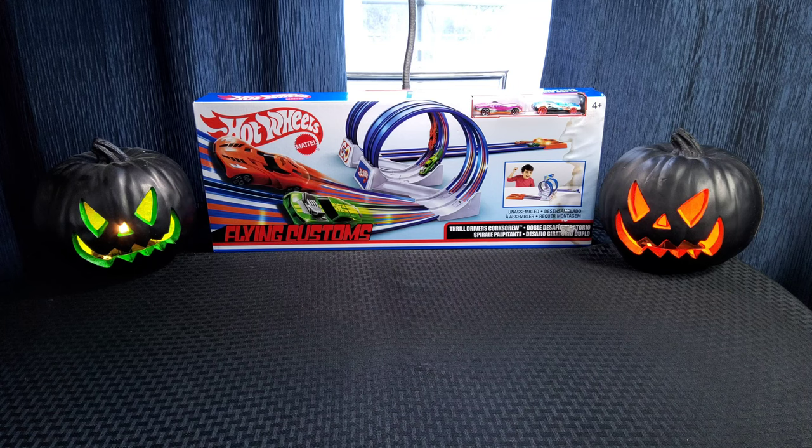Welcome back to another episode of Lone Star Diecast Racing, this is Tommy T. Today I'm going to do a review, but before we get started I just want to say thank you to everybody who's been subscribing to me. I've been on YouTube for a year now. My first video was the Halloween versus Day of the Dead — check that one out. I kind of have a little Halloween theme today with the review.